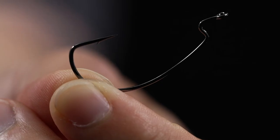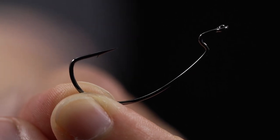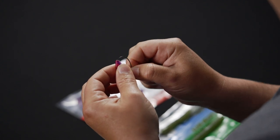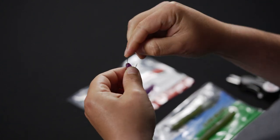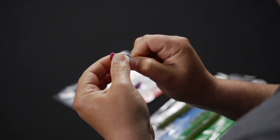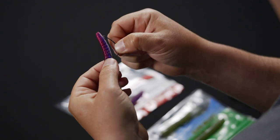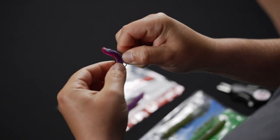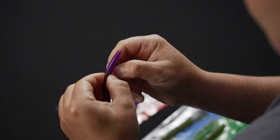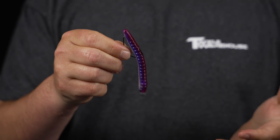The next step is to get your worm hook ready. I'm using a number one offset Gamakatsu EWG hook. I like the small EWGs but you can use a regular offset or a straight shank Neko hook, wacky hook, whatever you prefer. You just want to rig that up just like you would with a Texas rig but through the tail. And once you get that hook rigged in there, you want to texpose that hook point and now you have a completely weedless Ned Rig.